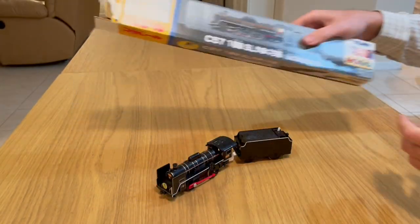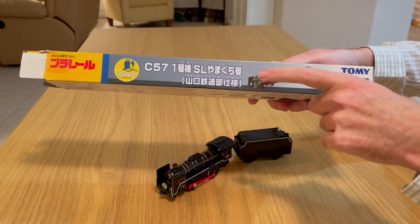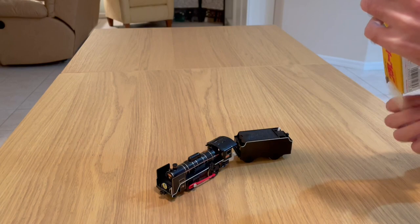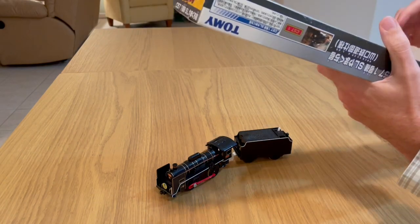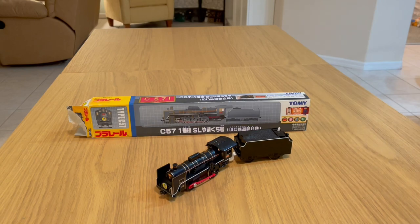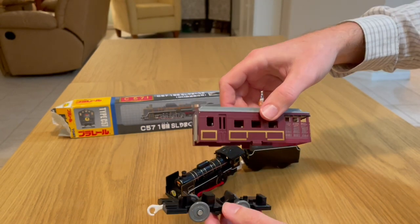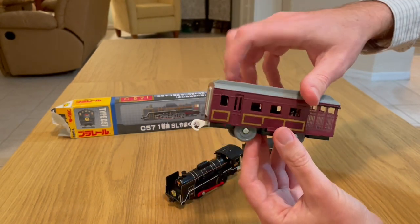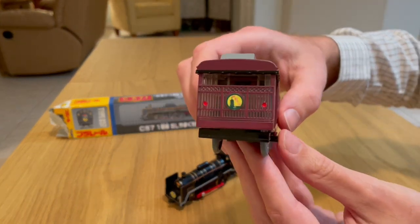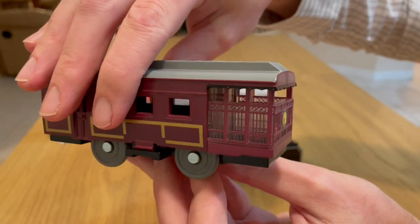Now this particular set comes with an engine, a tender, and a passenger coach. The passenger coach appears to be stuck — give me one minute to unstick it. See this beautiful coach — it comes apart quite nicely. Before I get into the inner workings of the carriage, I wanted to show you the detail work. Isn't that just lovely — look at that!